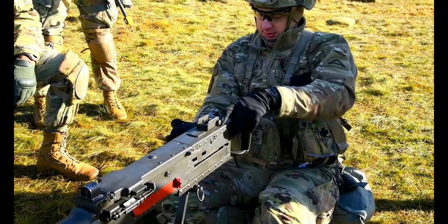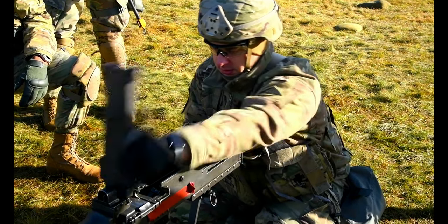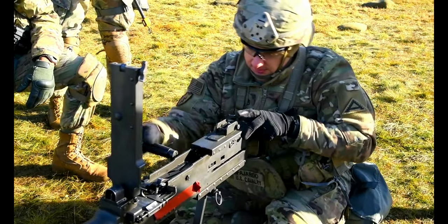Hip, back. Lift. Check, check. Forward. Down.